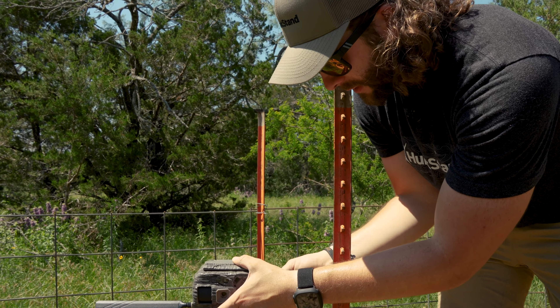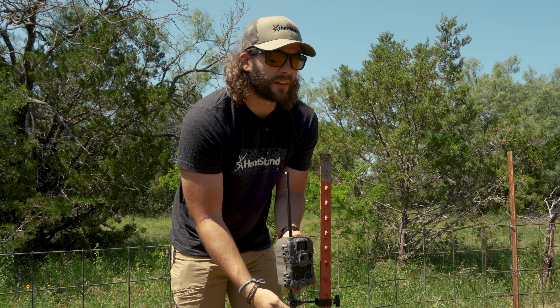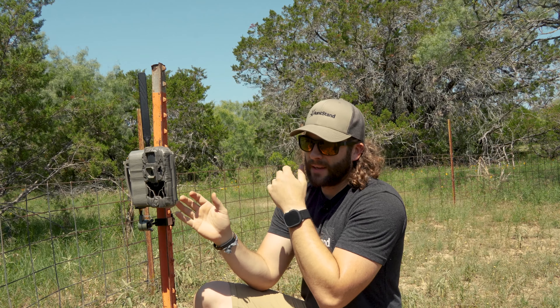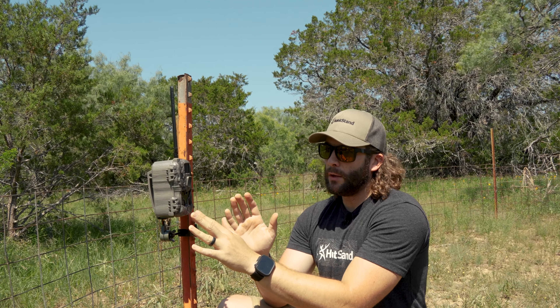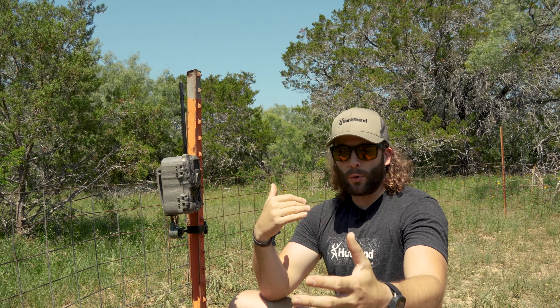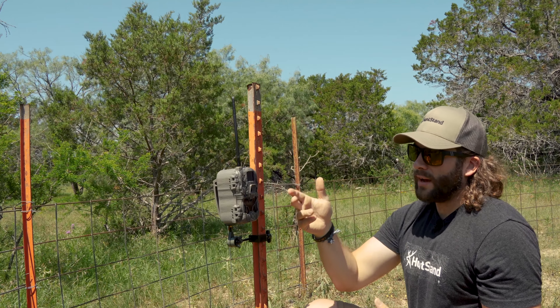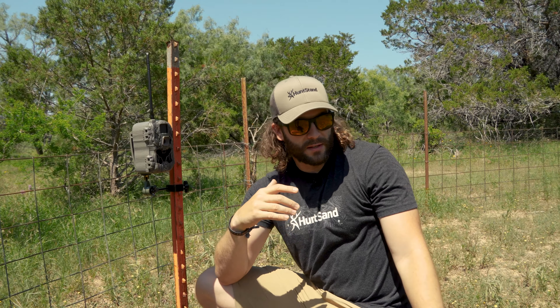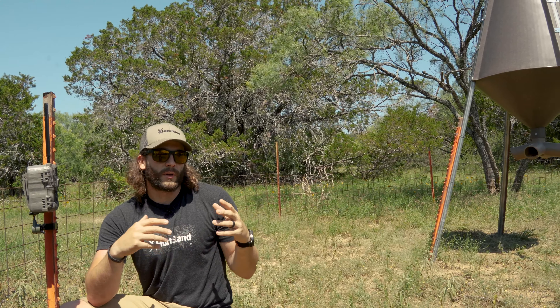I'll adjust it to the angle we need — I'm catching both the gravity feed and the corn feeder here. When getting a camera mounted, HME does have mounts that screw into trees, but the key thing to consider is which way the camera is pointing. You want it pointing north to south, because if it's pointed east or west you're going to deal with a lot of sun flare in the mornings or evenings and pictures won't be good. Also make sure you don't have tall grass, tree limbs, or brush in the way that would cause false triggers and eat up your battery life and memory.